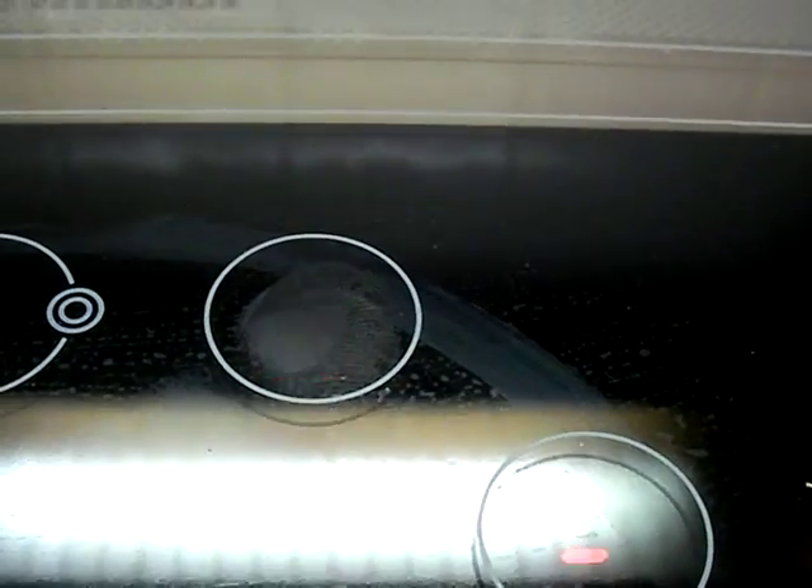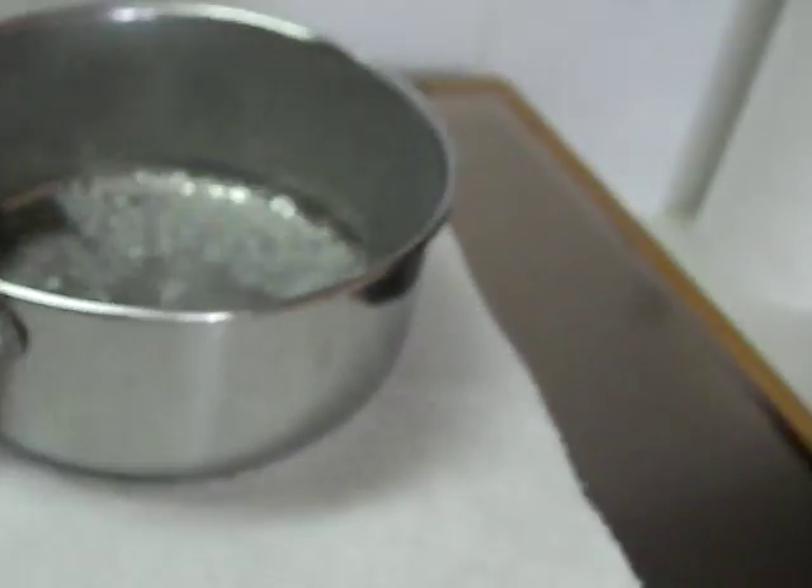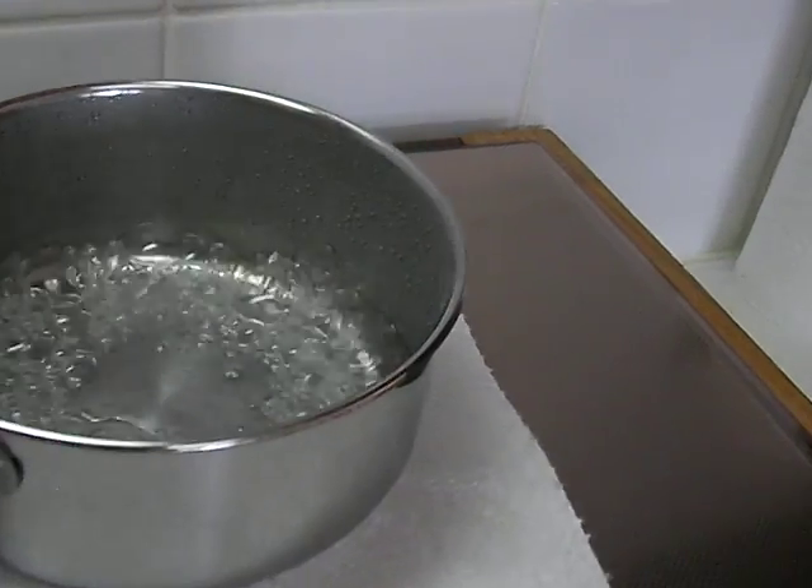Now there is one more feature. You remove it and the stove goes automatically on standby. You put the pot back — see here it heats on 9. I move the pot back and it goes automatically on standby.